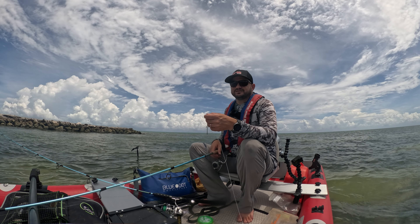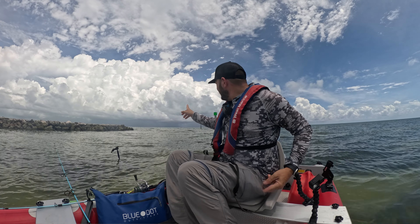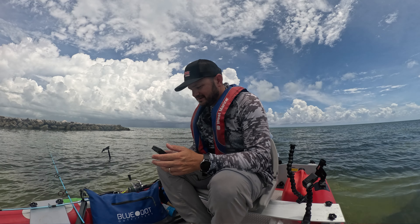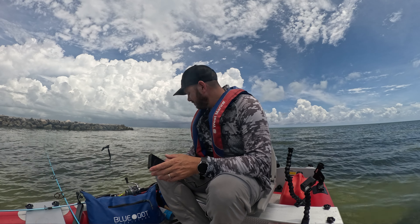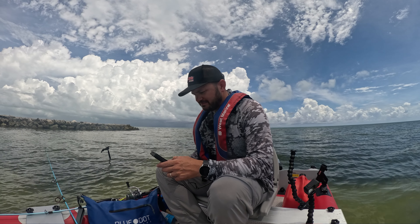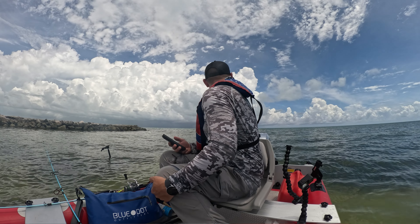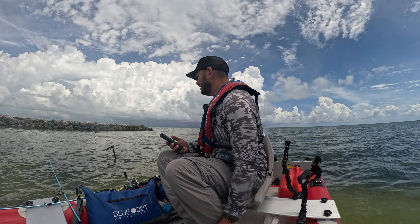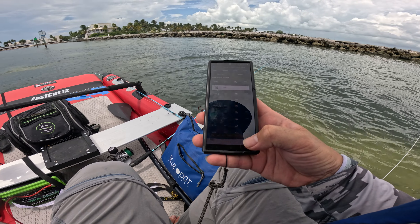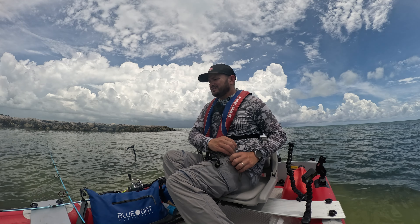I think I can catch a snapper with this, let's see. There's weather coming and it's getting closer — probably coming this way. I haven't caught any quality fish; I don't know if my bait is doing anything. It did get calm at least, but there's a 70% chance of rain and that thing is coming here. I think I'm gonna start heading back.